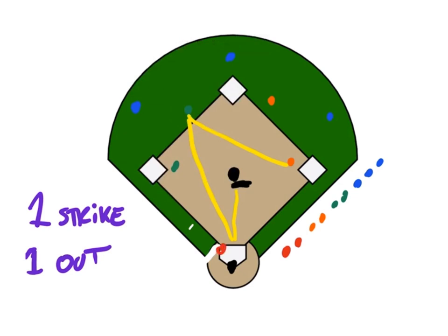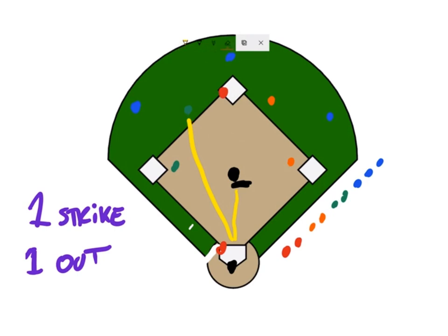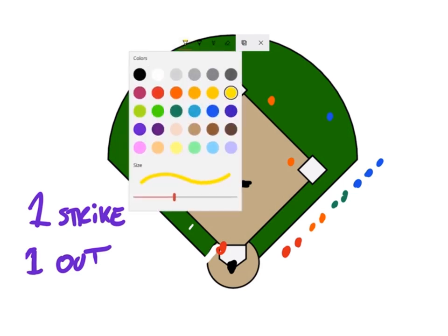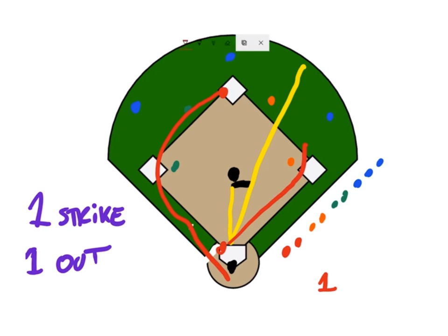So what happens now is that the two players switch. The person who started on second now gets to go up to bat, and the person who was up to bat now starts at second. Say this at-bat — the coach pitches again, there are two outs, and the batter drives the ball into right center. Now the person on second is able to make it home. Red team has one run. The batter can stop at first since they're going to switch again, and as long as the batter drives in that run they get a point.